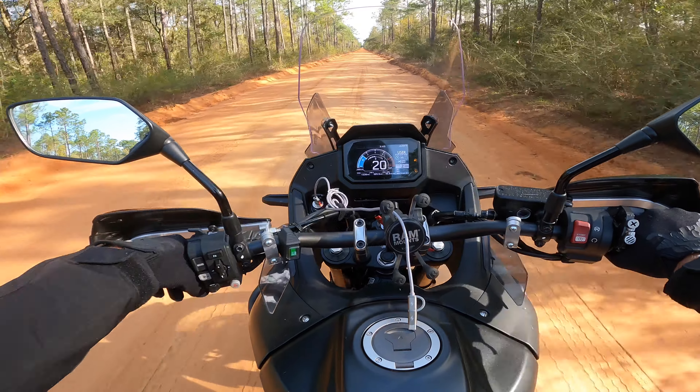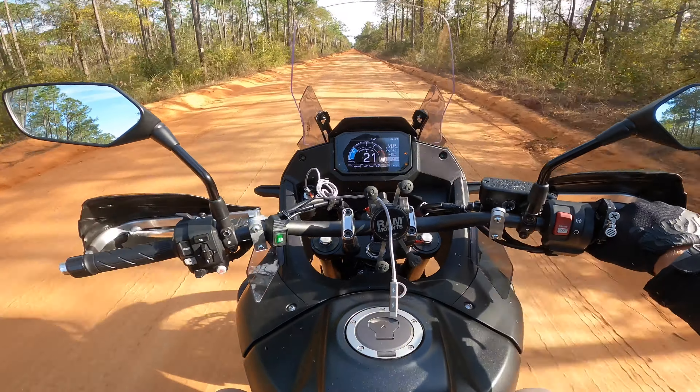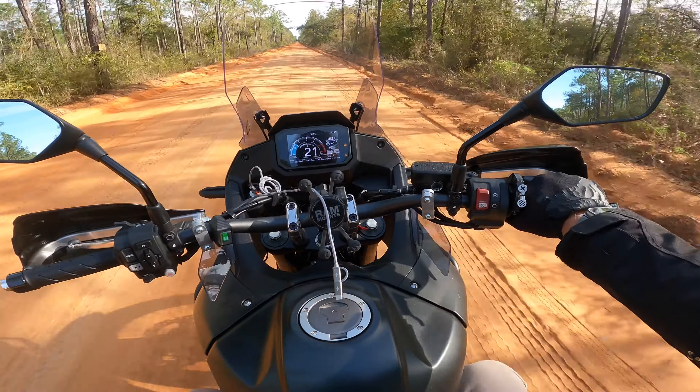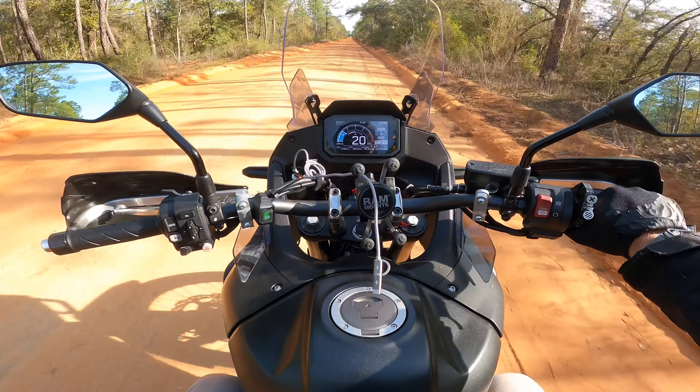We're going to be taking a trip to Biloxi, Mississippi on our first camping trip. Once again, we'll see how the bike does on a long road trip as far as the seat goes.